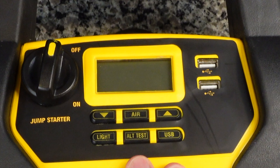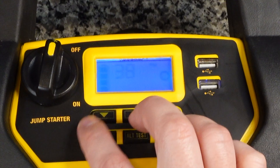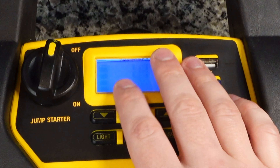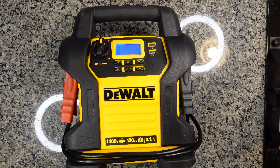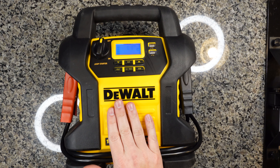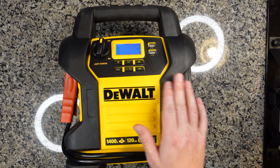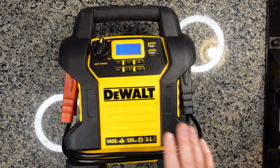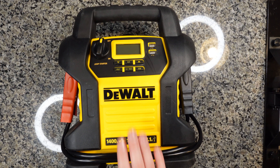First, we have the air compressor. To set the air compressor, you just press the air button and then you can go up or down. When you connect the air hose in the back to a car tire and then hit the air button, it will start the air compressor. What's really cool about this unit is that it will continue running until the tire hits the target pressure and then the unit will automatically turn off. That means this unit doesn't need to be babysat — you can just take it out to a flat tire, hook it up, hit start, walk away, come back 30 minutes later, and it's turned off at the appropriate time, preserving the battery in this unit.